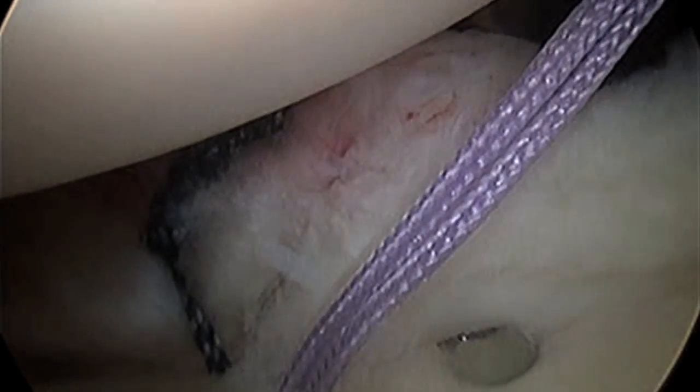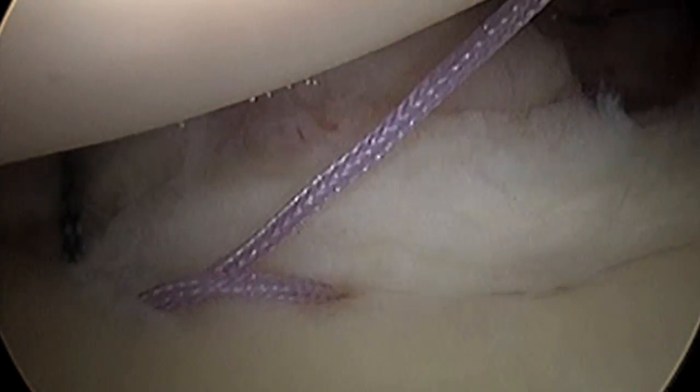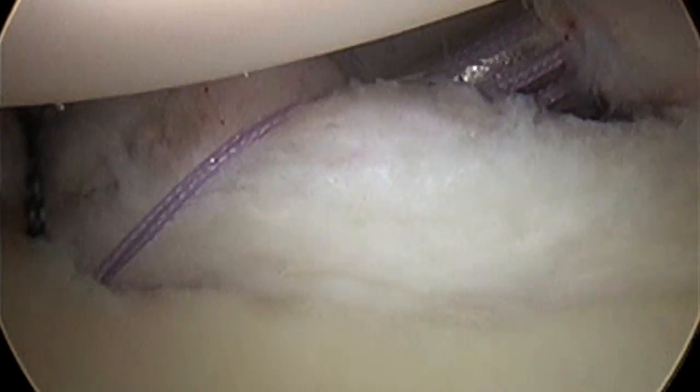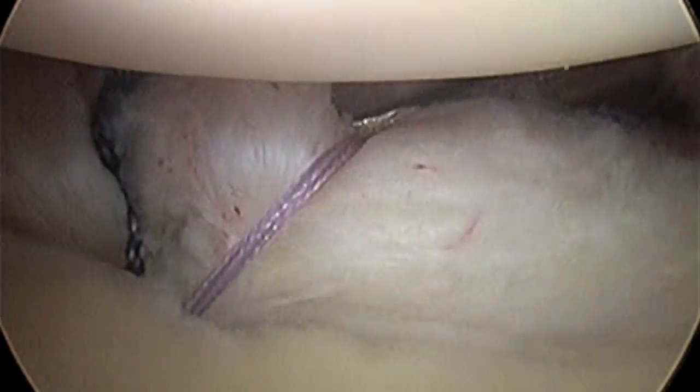After the first suture, we've done a pretty good job, but we're not done yet. We're going to pass another blue suture, and that allows us to take the purple suture and route it through the tissue. The job of this suture is to bring that labrum up onto the face. We've also grabbed a little bit of capsule, reinforcing what we did with the first stitch.